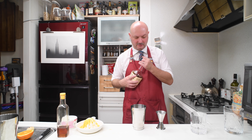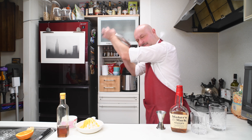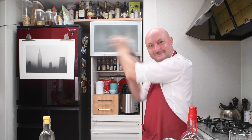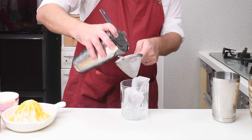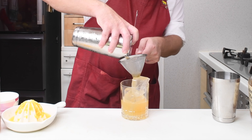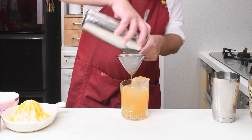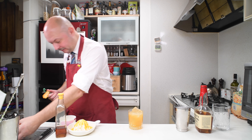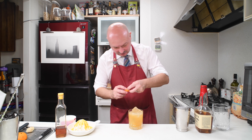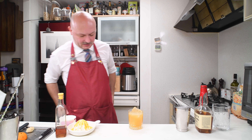And we are already done. Let's get some ice and give this bad boy a shake. Let's double strain our cocktail over some nice ice. I'm going to try to express some orange peel — even though this orange is pretty lame. I'll just express a bit and then discard it because it's not pretty. And there you go.